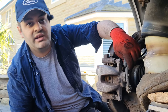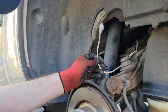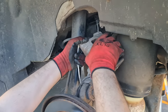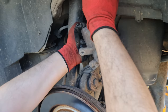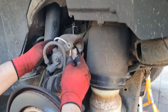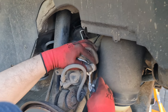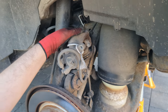Before I remove the caliper, I need to make sure the brake line isn't just hanging. I'm going to tie it somewhere high. I put a rope here just to keep it in place while it's up. I need to make sure it's not tight or twisted, because it will damage the line. I'll just make a knot to keep it in place just in case it falls.